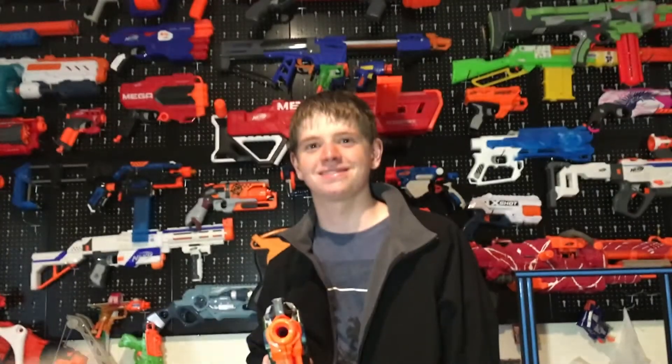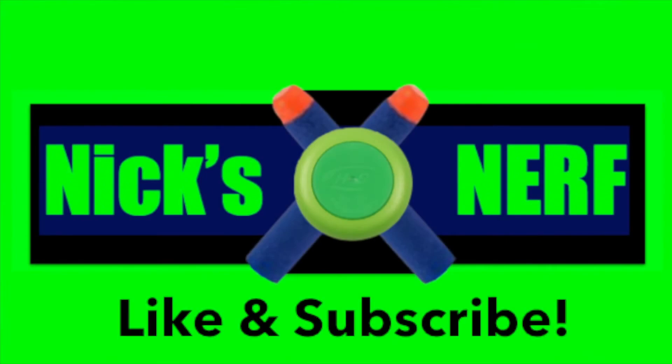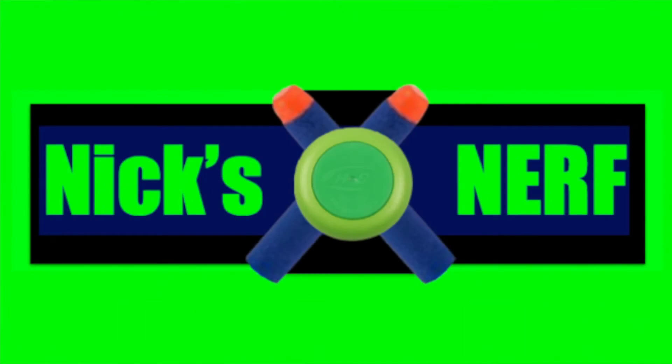Hope you guys enjoyed this video. Don't forget to like and subscribe and I'll see you in the next one. I gotta load that again now.